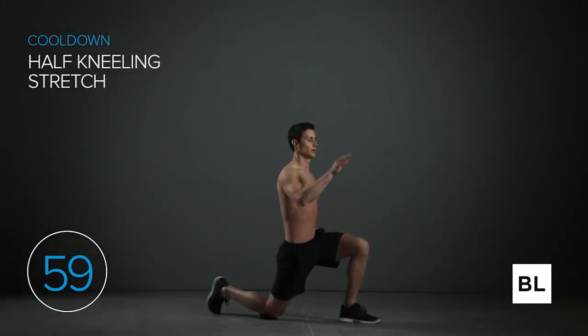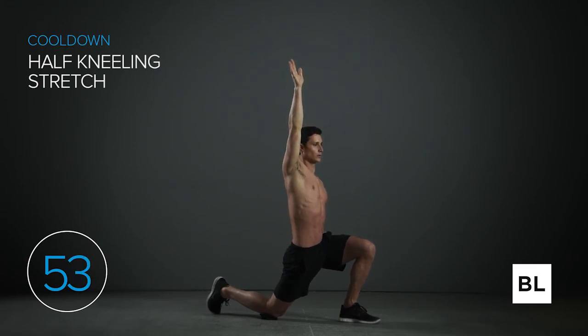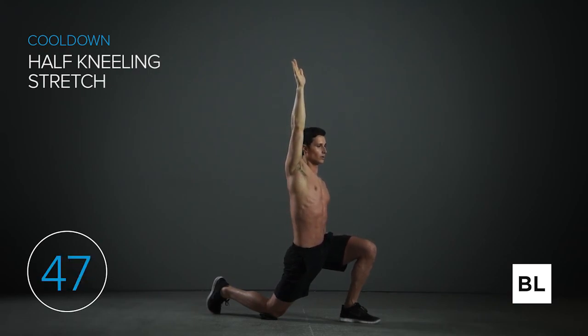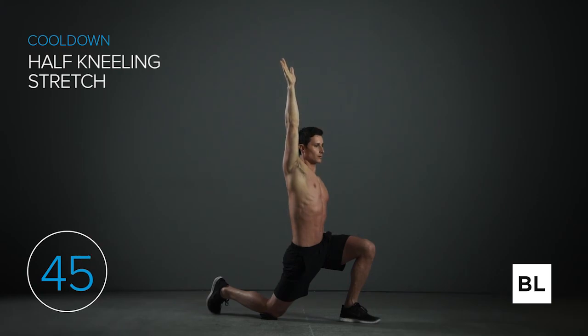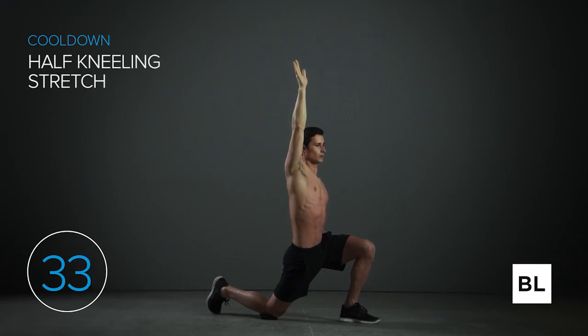For the half kneeling stretch, start in a half kneeling stance — left leg forward, right knee down on the ground — forming roughly 90-degree angles. Push your hips forward while squeezing your right glute until you feel a stretch in the front of your right leg. You can raise your right arm toward the sky to really increase the stretch. Just hold it and relax. In five seconds we're switching to the other side.